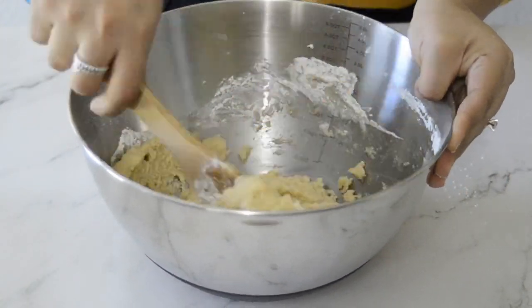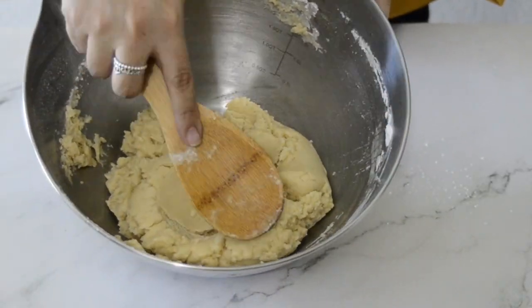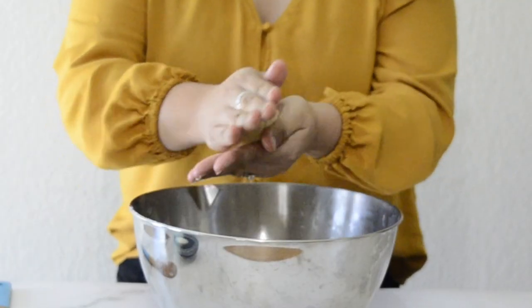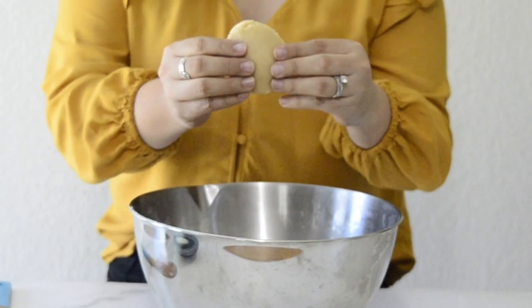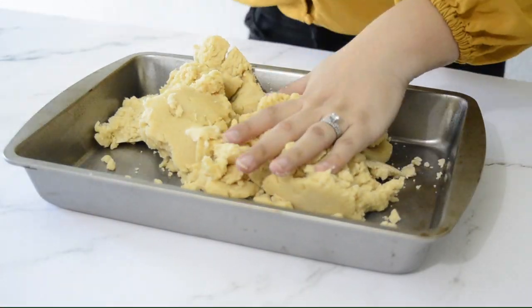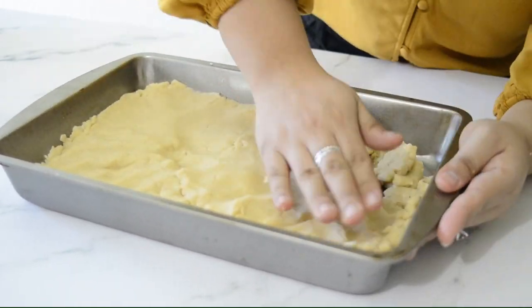As I was mixing it I noticed it looked very different from any other crust I've done before. This one has a consistency kind of like a cookie dough or pie dough, which I thought was different. I pressed it onto a 9x13 baking sheet, spread it out, and baked it for 15 minutes at 350 degrees while I worked on the filling.